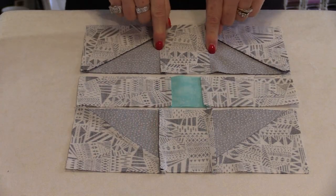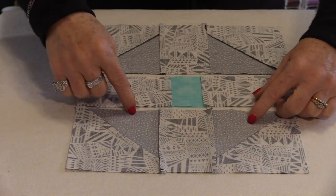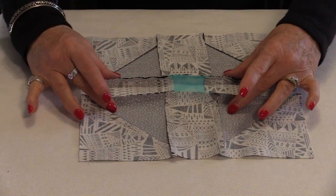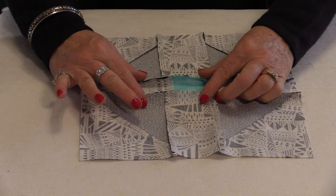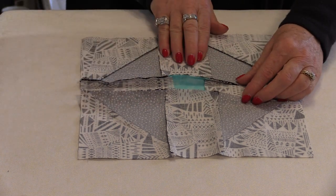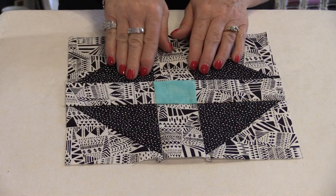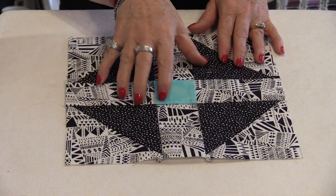The half-square triangles are going to press out. With the seams going in opposite directions you're going to be able to sew those two rows together — those seams will nestle together. When they're sewn together, take those seams and press them in. So these seams are going out, the center is coming in, and there you have one finished Shoofly block.